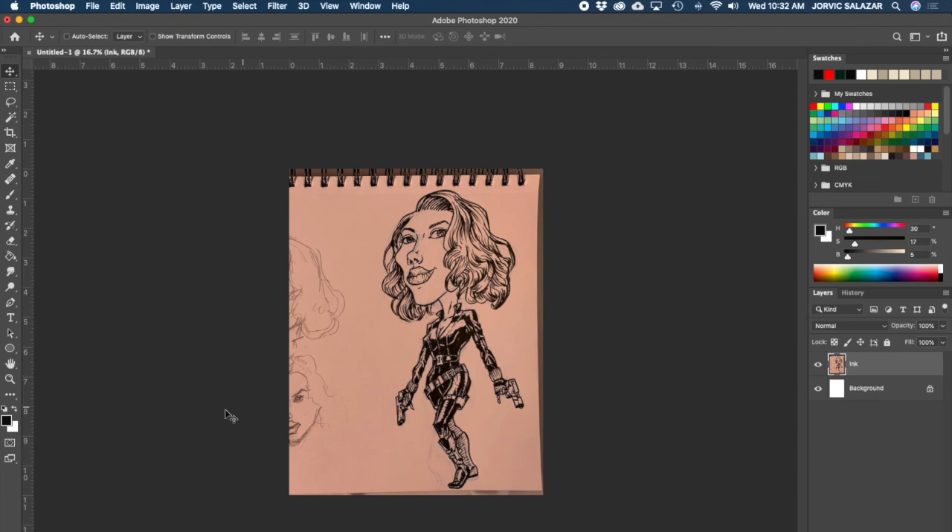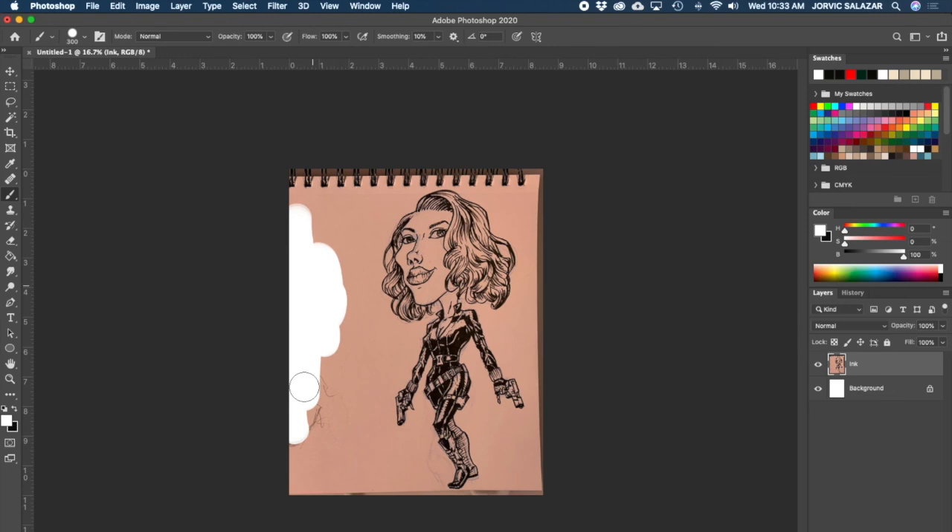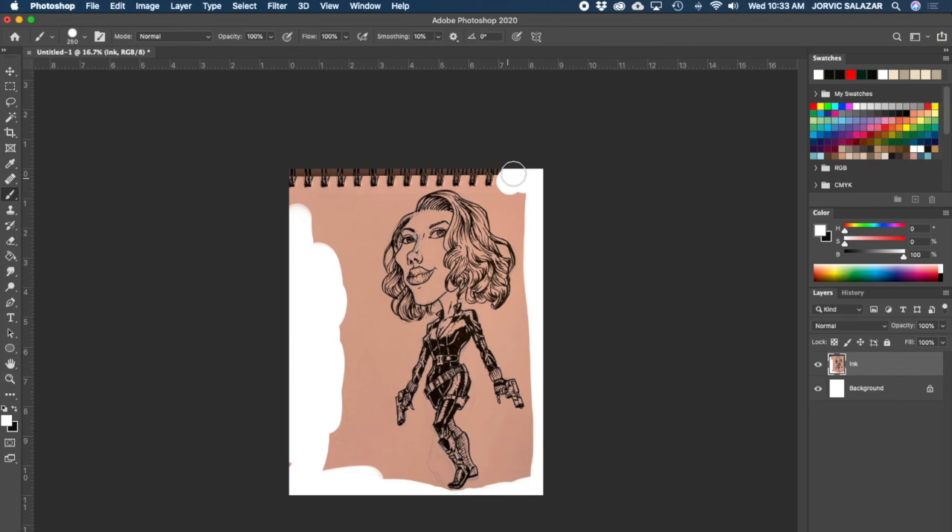All this surrounding area is going to bug me so I'm just going to go ahead and paint white over it. I'll switch my palette to white, get my brush, change to a solid hard round brush - opacity 100, flow 100. I can make it larger by holding the bracket key. I'm just going to get rid of everything around the drawing - this is all going to be white eventually anyway. Just a little bit of cleanup to get rid of the surrounding area.